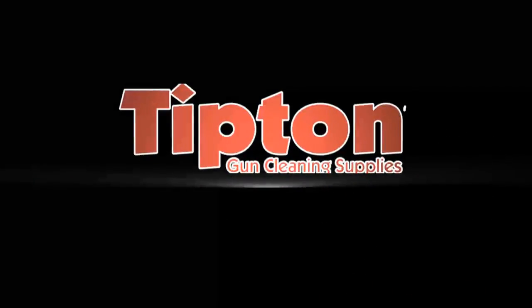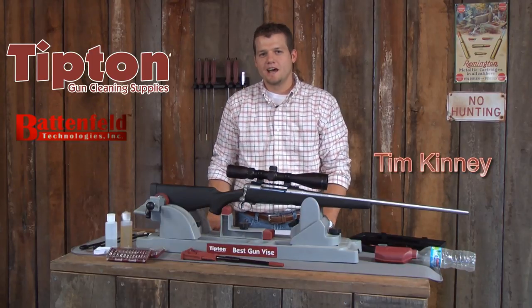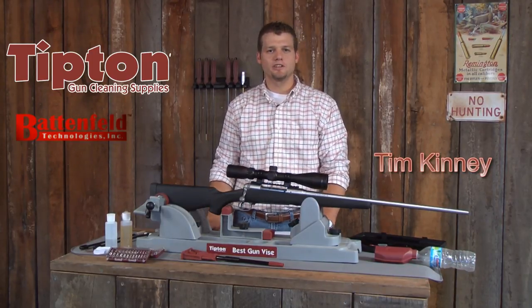Tipton Gun Cleaning Supplies. Hi, I'm Tim Kinney. I'm here with Tipton Gun Cleaning Supplies and today I'm going to show you how to properly clean a rifle.